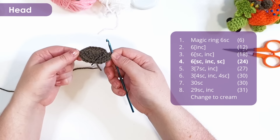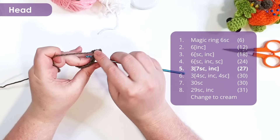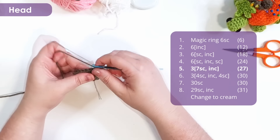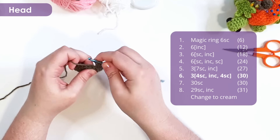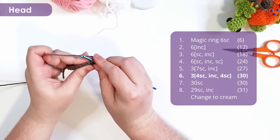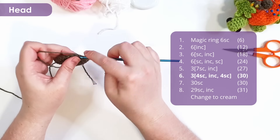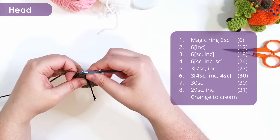Staggering our increases like that is going to help us get a round top to the head instead of a slight hexagon. In row five, we're going to work three repeats of seven single crochet and then an increase, bringing our row total up to 27 stitches. Row six is then three repeats of four single crochet and then an increase, bringing our row total up to 30. We are battling the hexagon and turning it into a circle.